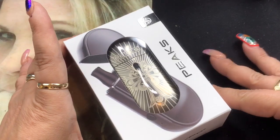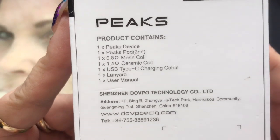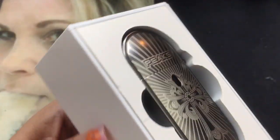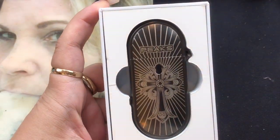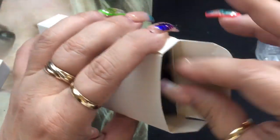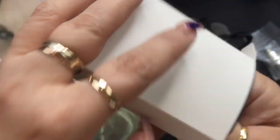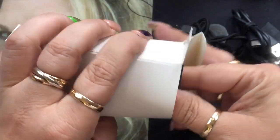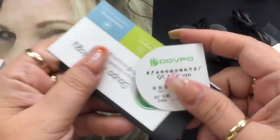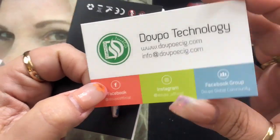Here we are with the Peaks pod kit by DovePo. This is the package that it comes in. It's going to give you a little bit of information — it says Peaks on the back, it tells you what's included in the kit, and it also gives you a scratch-off authenticity. Inside the package, you're going to get your Peaks pod mod, which does come in two styles. Inside the accessory box, you are going to get an extra coil, a lanyard — one of those easy-release lanyards — and a USB charging cable.